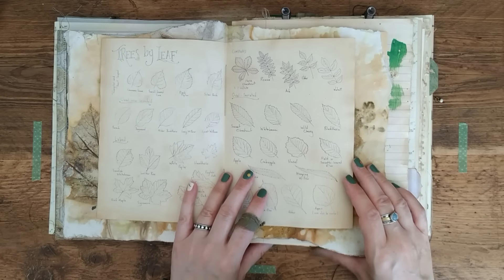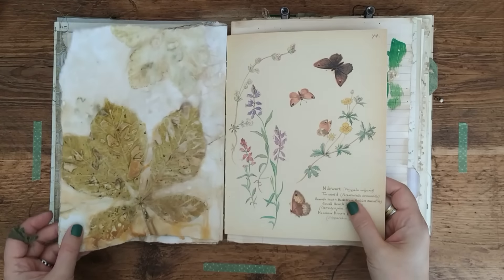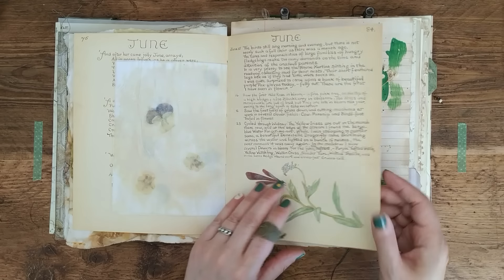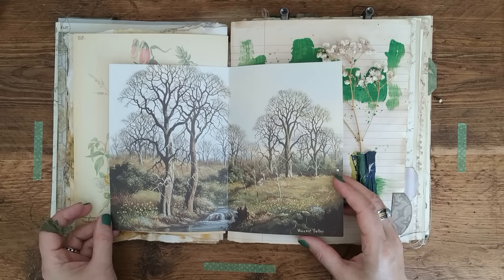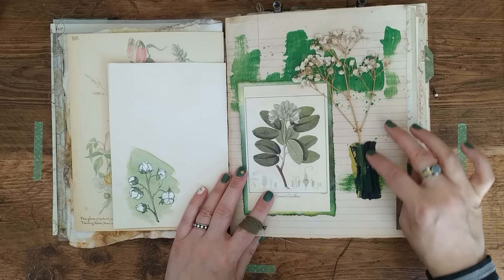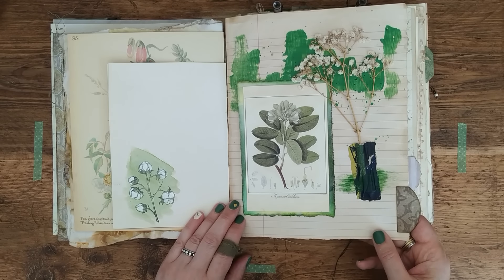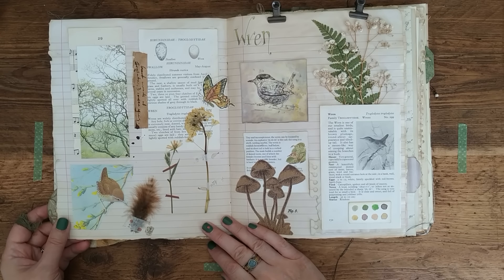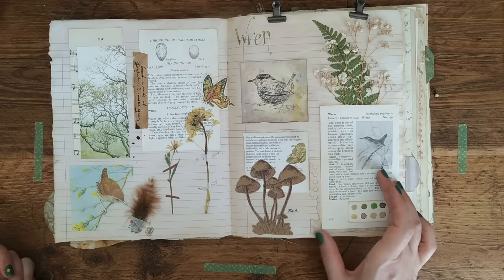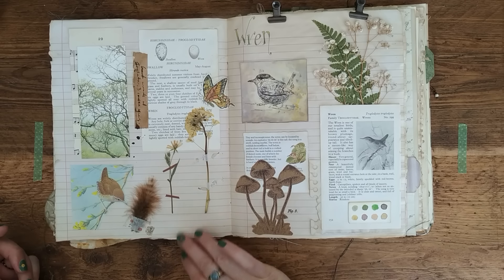That's another digital from my website — a little tree ID with hand-drawn leaves and such. Lovely Edith Holden tissue paper. I've made a little holder for a specimen with some painted paper. There's a tuck spot with a vintage envelope, a postcard, and more collaging. Some bits and pieces — there's a nice book page there. I've added a paint swatch and a little drawing.